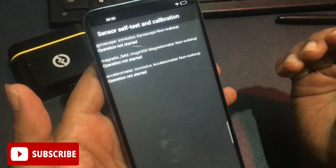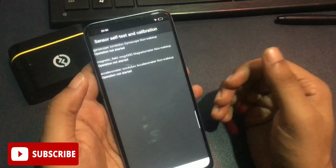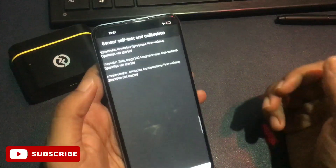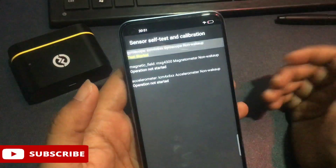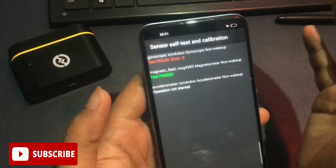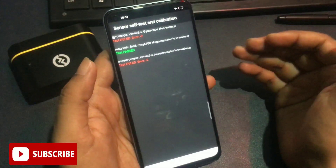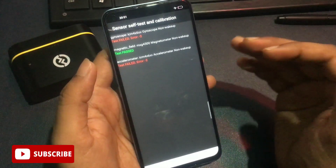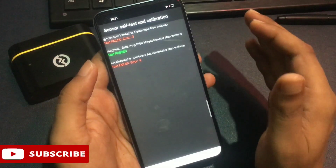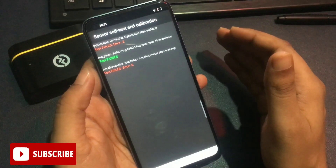Continue clicking on these options until you get a single 'Test Passed' message in green color. The tests will run: first test passed, second test started, third test — test fail. But as long as a single 'Test Passed' message has appeared in green, it means your phone has been completely unlocked.